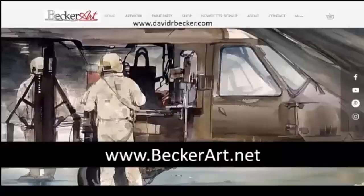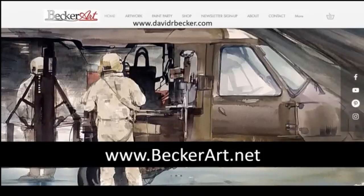My website is beckerart.net. You can sign up for my newsletter, which I send out every Tuesday. You can also find out what we're painting on Thursday — it's all free. I do classes in McHenry and Libertyville. The Libertyville one is on Thursdays, and in the afternoon before the evening painting session we do the same painting. Also davidrbecker.com.